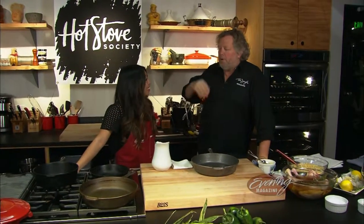Hey, it's Tom Douglas and my partner in crime on Cairo Radio Seattle Kitchen, Katie Oh, on the go. How are you doing today? Doing so good. So today we're going to talk about cast iron at the Hot Stove Society Culinary School.